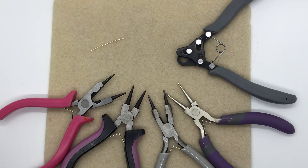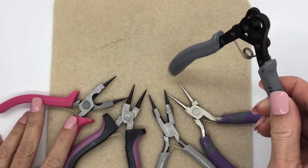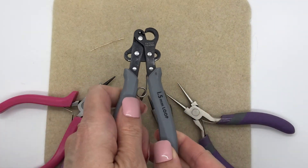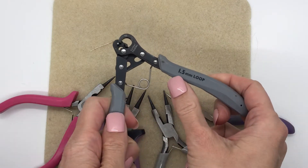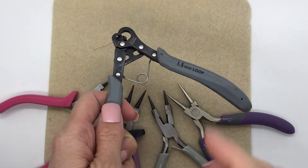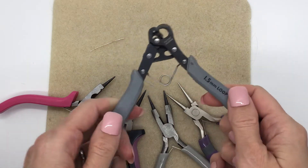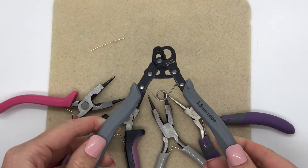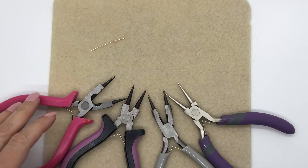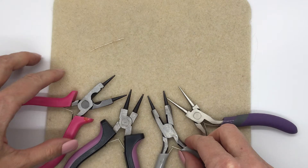Hi everyone. In one of my videos I show how to make your own loop using the one-step looper. I have the 1.5 millimeter looper, but there are also different sizes you can purchase. But what if you don't have one of these, and what if you ran out of eye pins? I can show you how.